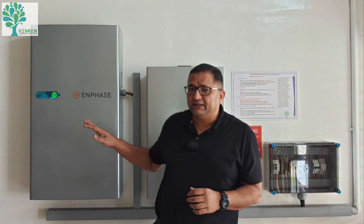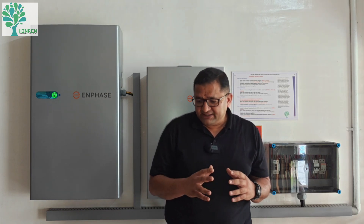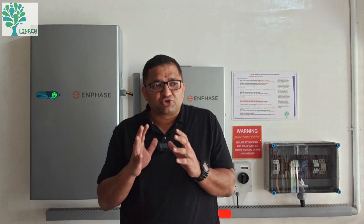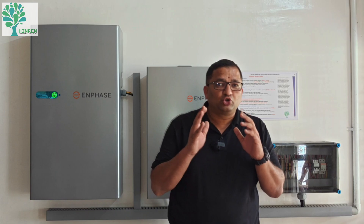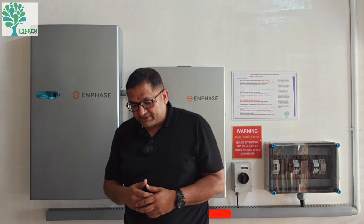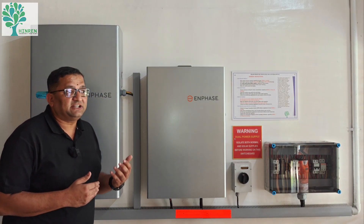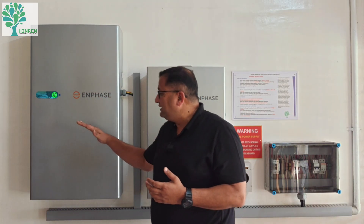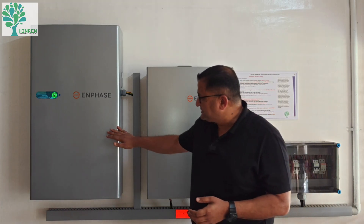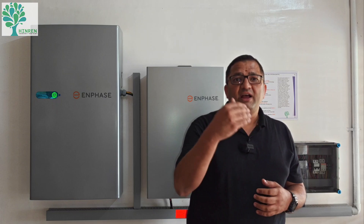This is a very futuristic battery system. When it comes to energy storage in a solar PV system, there are two kinds of topologies: one is an AC coupled system and the other is a DC coupled system. In an AC coupled system there are triple conversions; in a DC coupled system it is a single conversion.